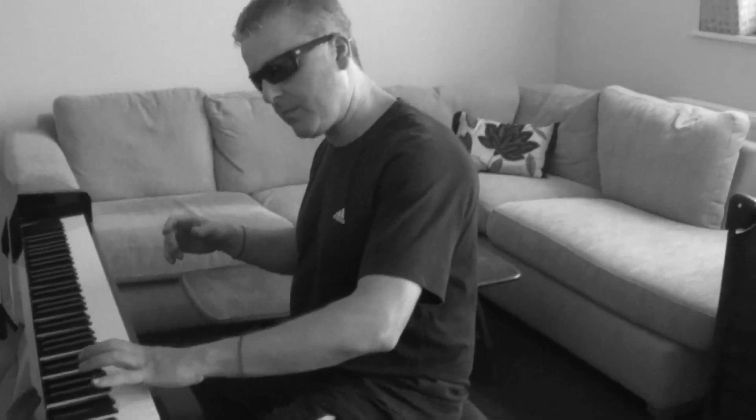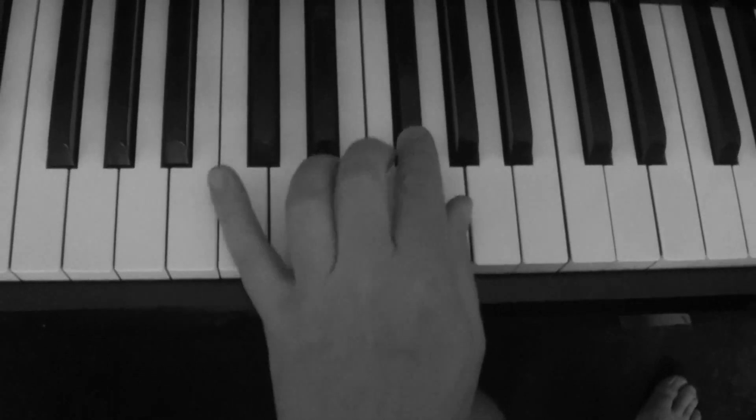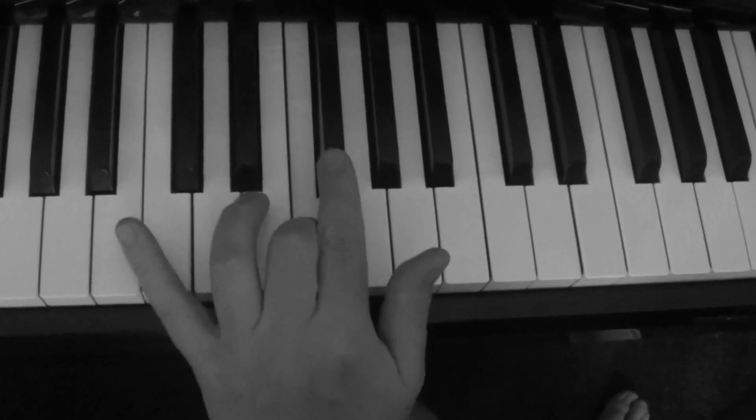...up one step at a time. In the left hand, let's do the key of G. In the left hand the notes go like this. Sounds quite nice. I'll do that one more time — in the left hand...